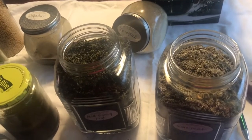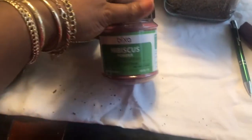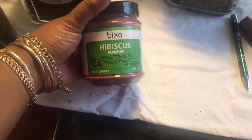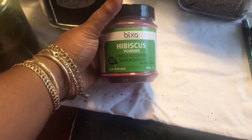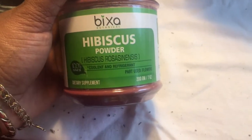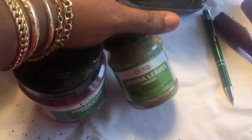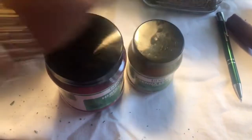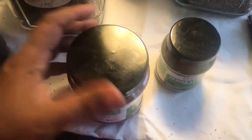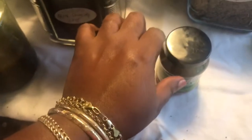Let me show you the hibiscus powder — I've had this for a couple of weeks. Here's hibiscus powder by Bixa. You do have to refrigerate this one once you open it. I also have senna leaves, which is actually cassia — I'm using it in place of henna. I color my edges so I didn't want to commit to henna permanently, so I went with cassia instead, which functions the same way.